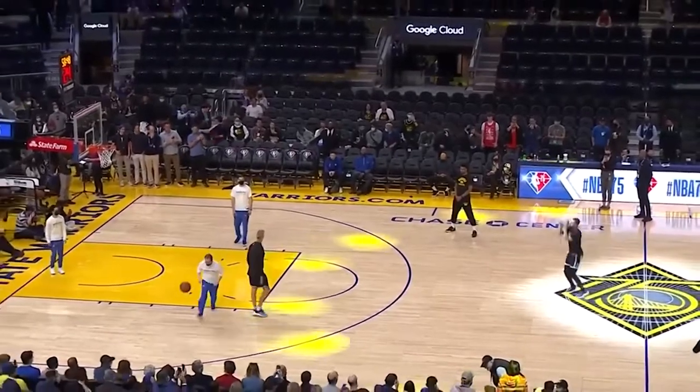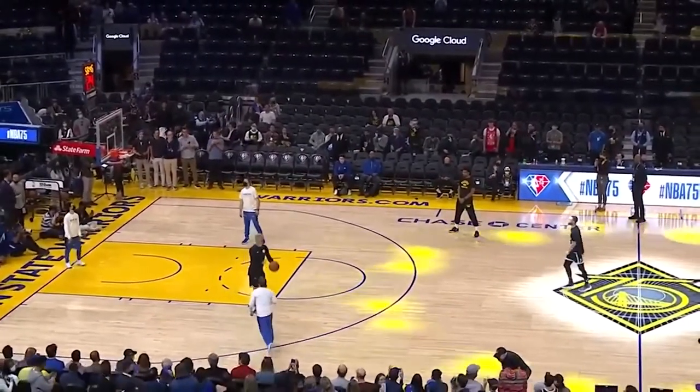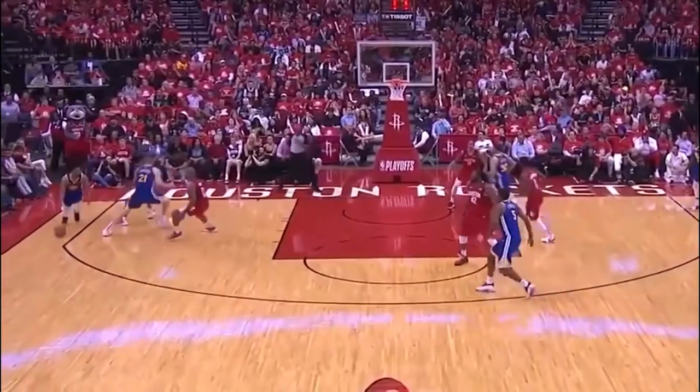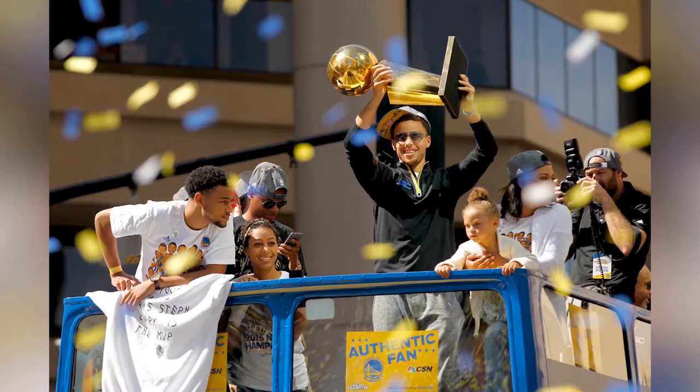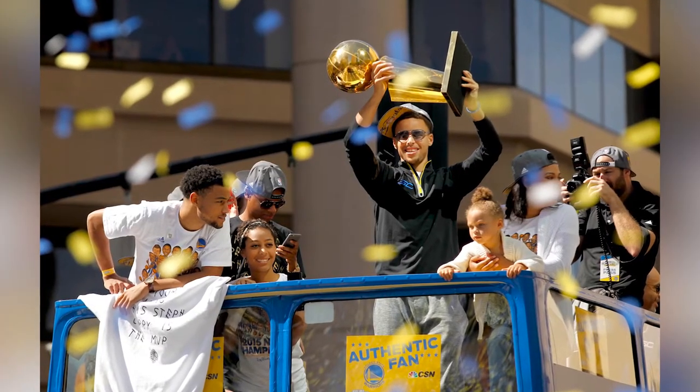Stephen Curry has made a prominent name for himself in the field of professional basketball. He is one of the most renowned shooters in NBA history. He has been a six-time NBA All-Star and twice has been selected as the NBA's Most Valuable Player, or MVP. He has also won three NBA championships with the Warriors.